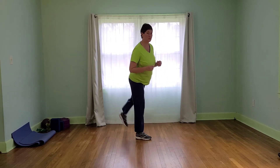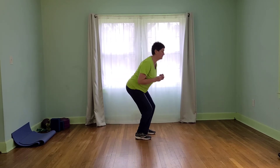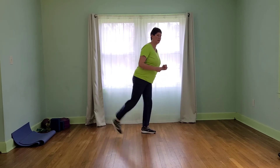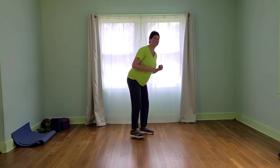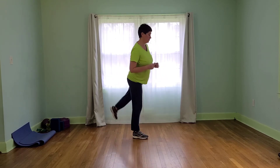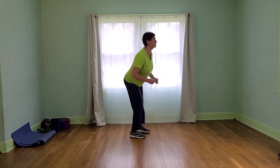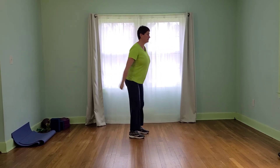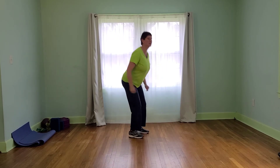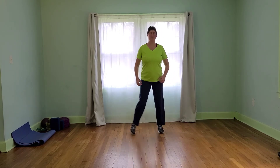Just a couple seconds, we're going to speed this up. Here we go — faster. Now get ready to go all out intensity. If you want to do just the squats, do just the squats. Here we go, faster. Almost there.